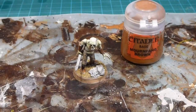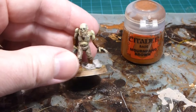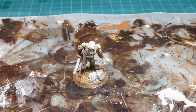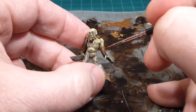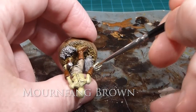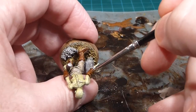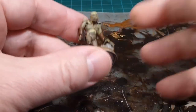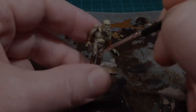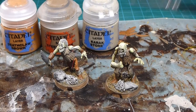Beautiful. Now anything that is leather — armbands, arm guards, boots — we're going back over again with Mournfang Brown, just going over the majors. We're going to leave a lot of that shading still in place and won't do any edge highlighting here because we still want it rough and gruesome. Just adding a little bit of color back on the major surfaces, and you can see it comes out really quite nicely.